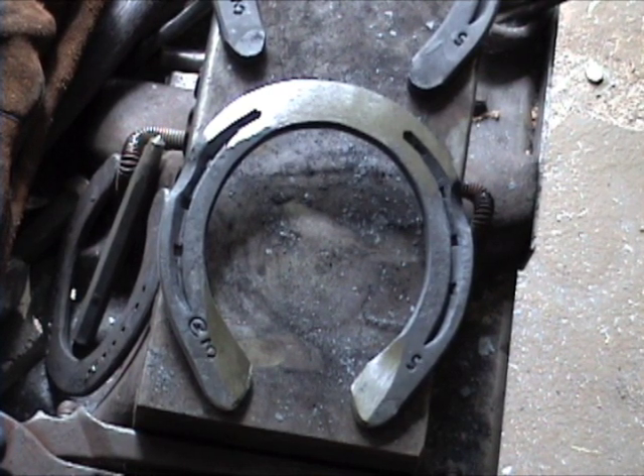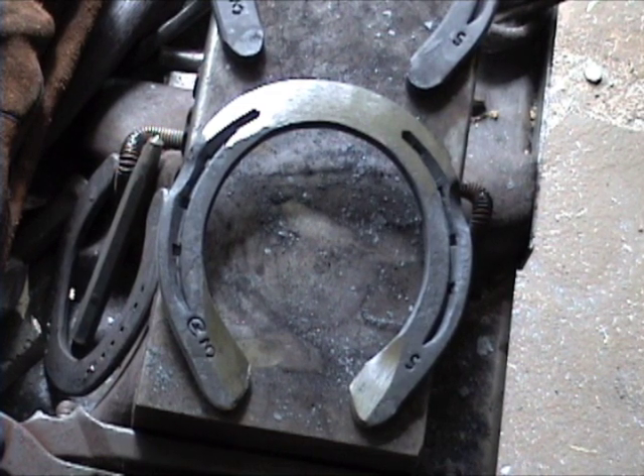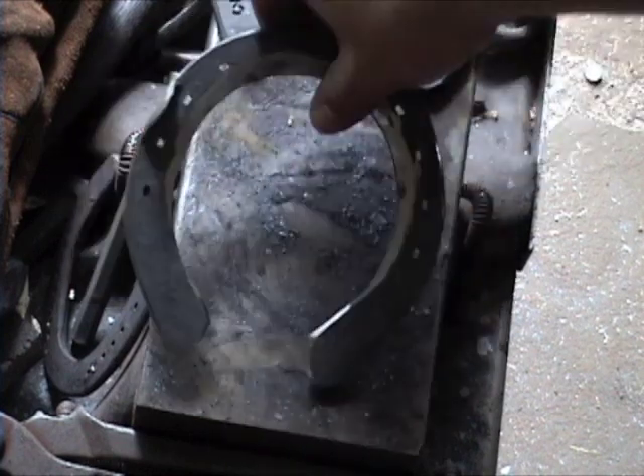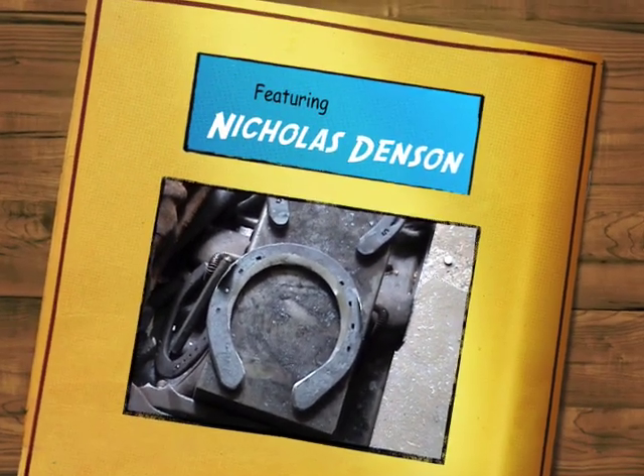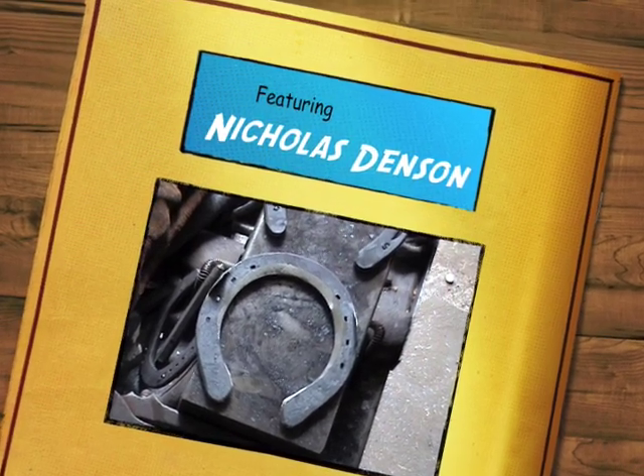On average I can make a pair of these in under 10 minutes. It's a great modification — provides a lot of extra heel support and nice ease of break over. I accentuated what I seated out with the grinder just so you can see it's nicely seated out. Normally I wouldn't go over it with the grinder, but I'm hoping it shows up a little better on the video. A lot of our warmbloods benefit from this, especially if they're not in need of a bar shoe. It's a great way to provide a little plantar support and ease of break over. Good luck with it. If you have any questions or want to see anything else, feel free to post a comment. Thanks.